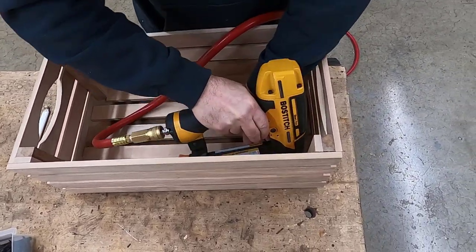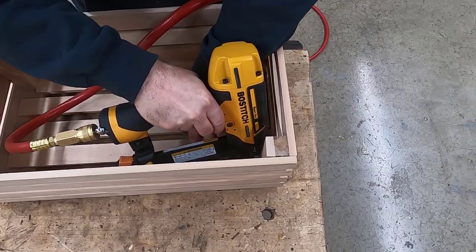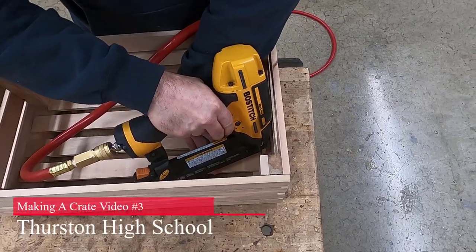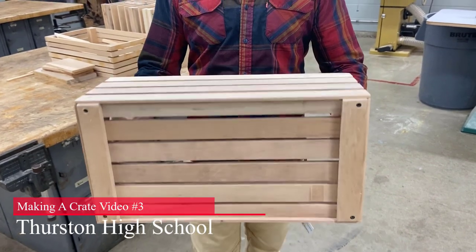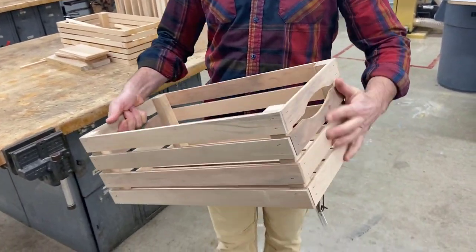Nail them all in place, and other than a light sanding, we're done with our crate. This concludes video three. Let's get back in the shop so we can get back to building.